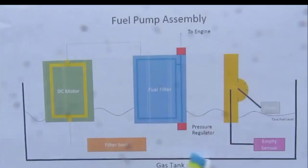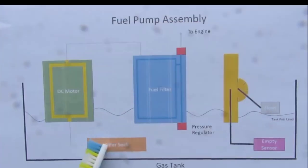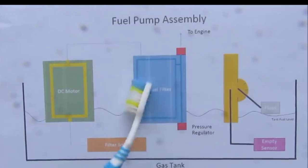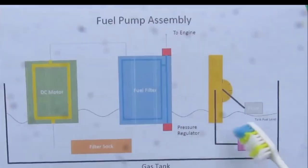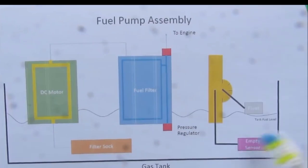The fuel goes through the fuel pump, which is a DC motor in here, and it exits out the top. The filter on the bottom picks up the gasoline, it goes through the DC motor, then out to the fuel filter where it's filtered, and then out to the engine. Any excess pressure that builds up will go back into the tank, controlled by this regulator. Separately, we've got the float that controls the gas gauge and the empty level sensor that controls the light on your dashboard.